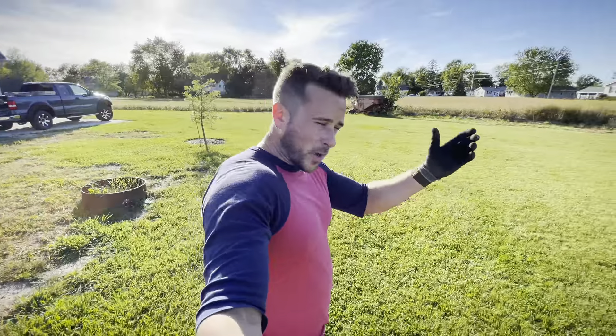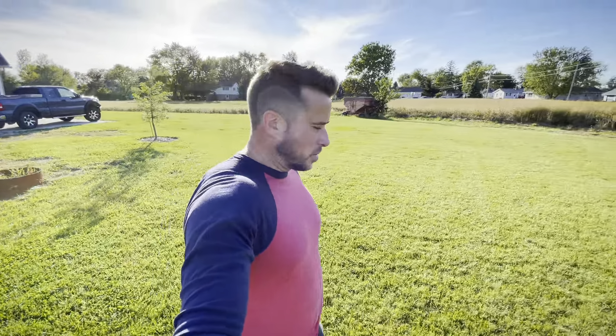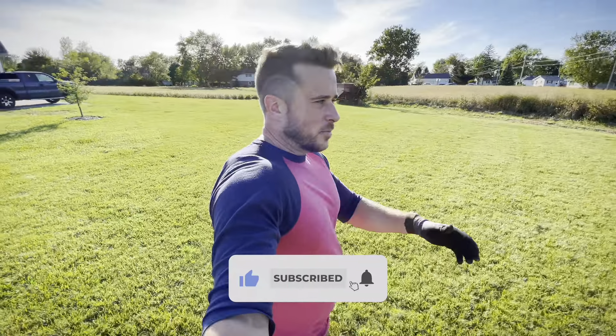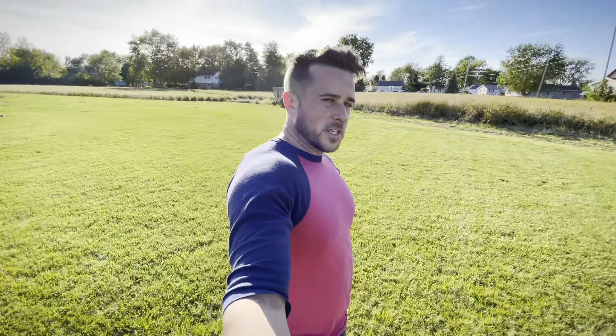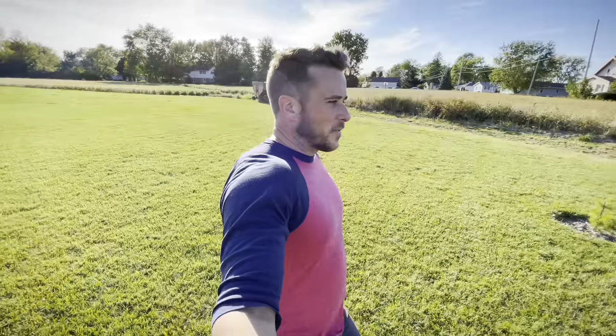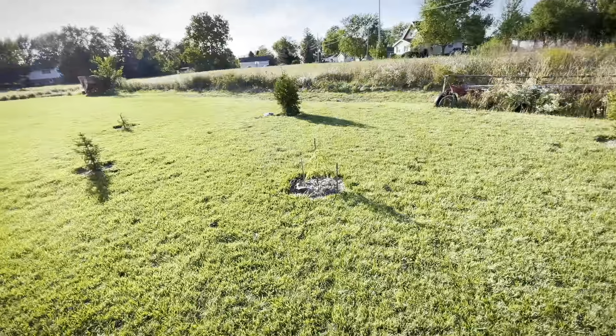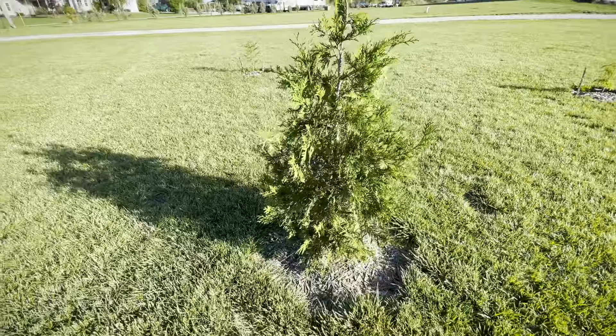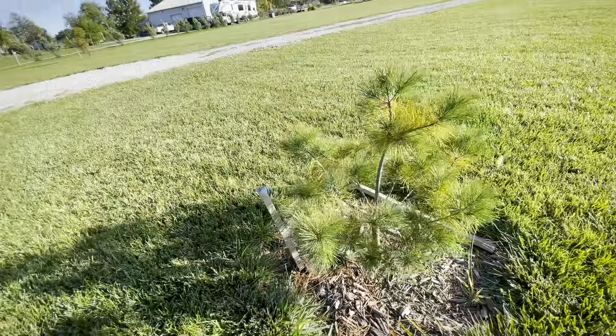I just have a quick tip today, hopefully a good tip. It's fall for me right now, which is a good time to do fall fertilization, or whatever plants you may have that you want to fertilize. If you look here, I have several small trees that I would eventually like to be big trees, so I'm going to try and help them along here.